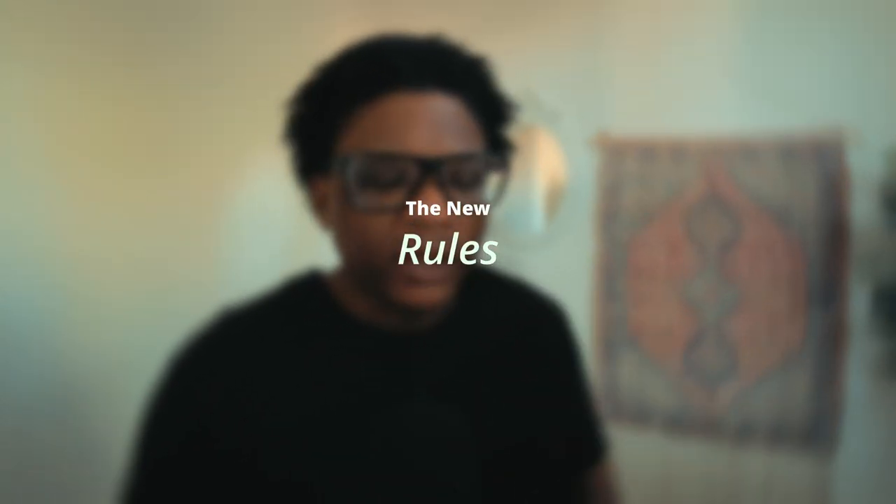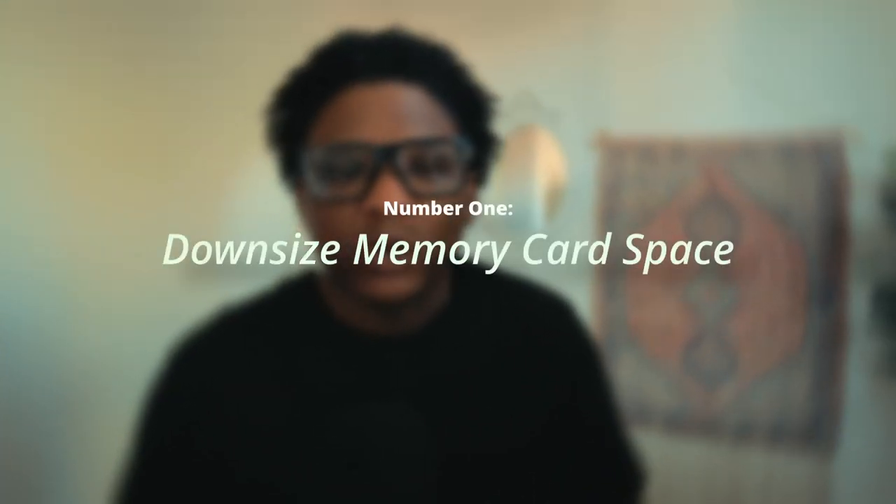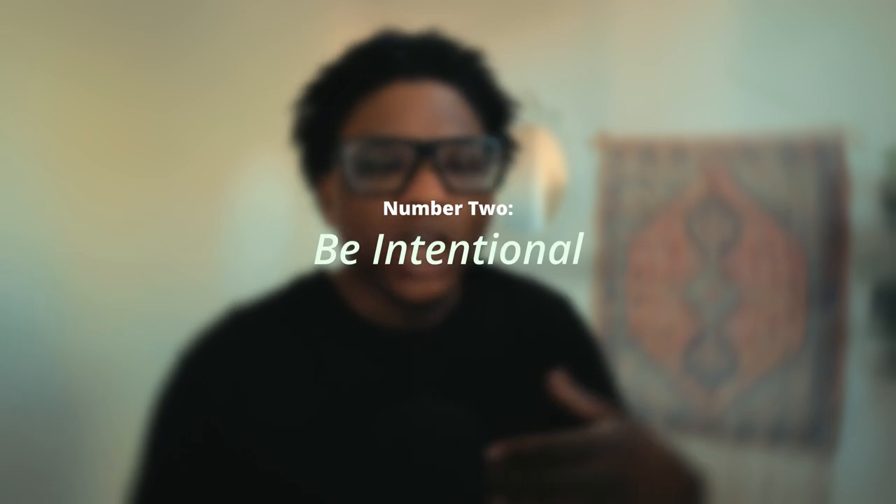So to get back on track, I'm setting some rules — some parameters for myself. I have three of them. The first one is to downsize the memory card on the camera from a 64 gigabyte to a 16 or 32 gigabyte, because I have photos on this same memory card from February 2024 that I need to get off. I have personal work and client work on this card, and I need to wipe it. Basically, I want to shoot like I'm shooting with a film camera — with only a set number of shots.